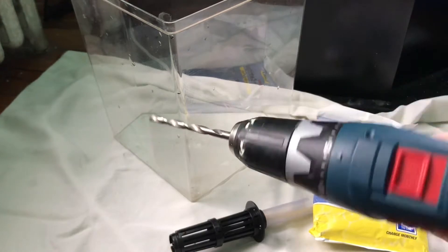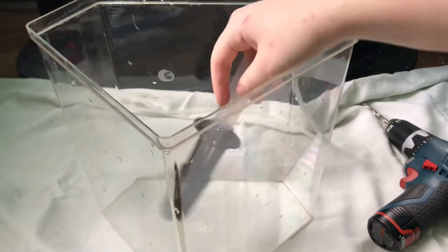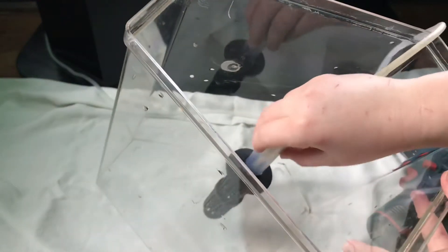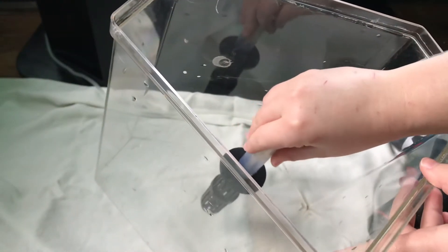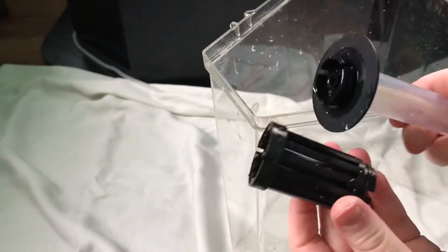I'm using a 6.35mm drill bit. I recommend using the biggest size that you need. I didn't have any bigger attachments, but it would make it a lot easier because I had to drill multiple holes at the bottom to get the right size for the sponge filter attachment.